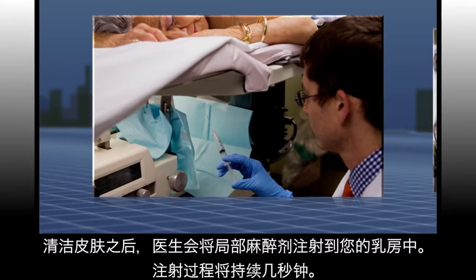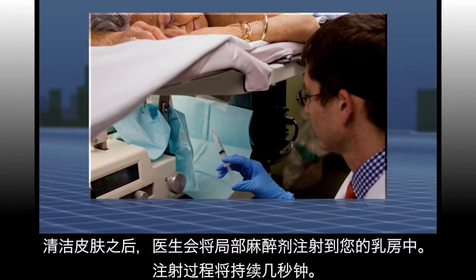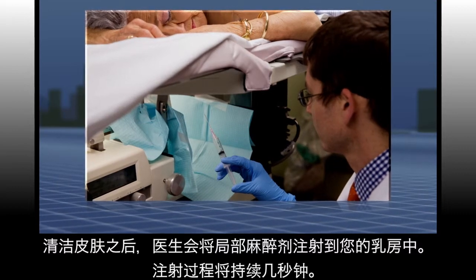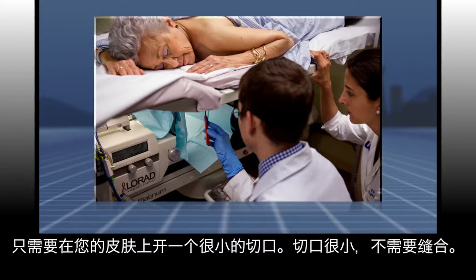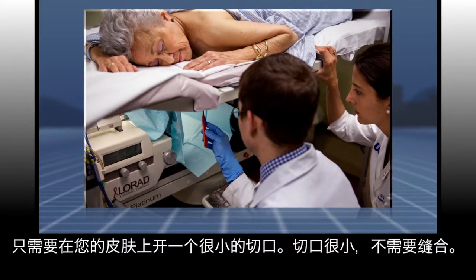After cleaning your skin, your doctor will administer local anesthetic into your breast. This will sting for just a few seconds. An incision so small that it doesn't need stitches will be made into your skin.